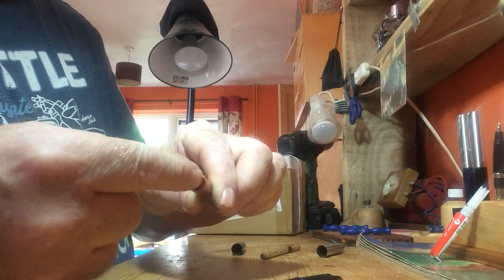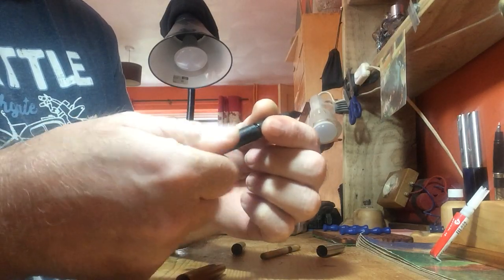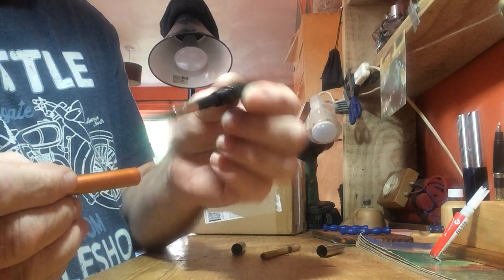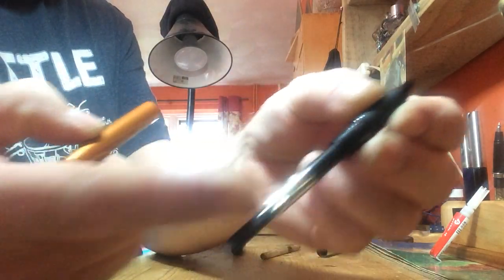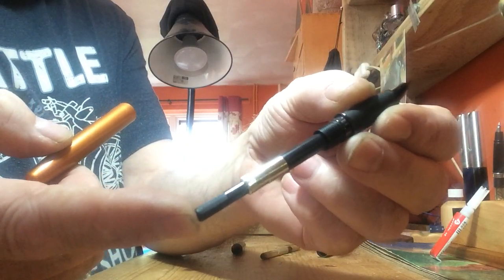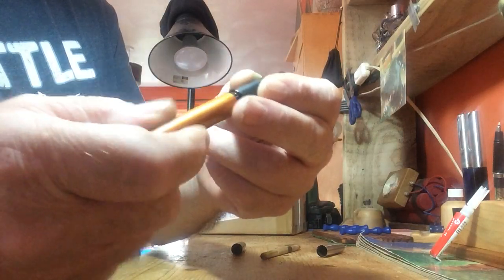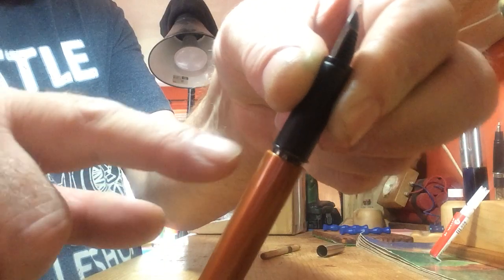Inside, right down at the bottom, there's a plug. When you want to put a fountain pen — even with a converter or a cartridge — it won't screw all the way up. That's all it'll do.